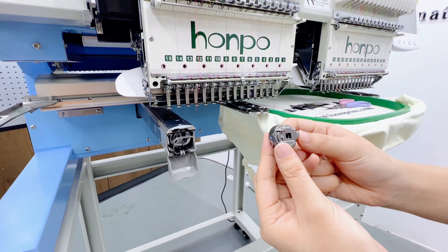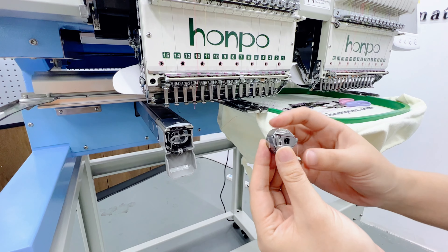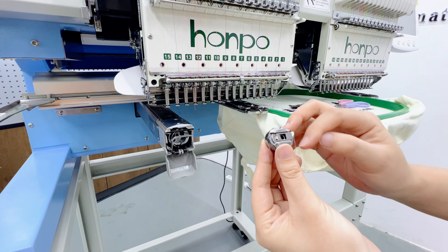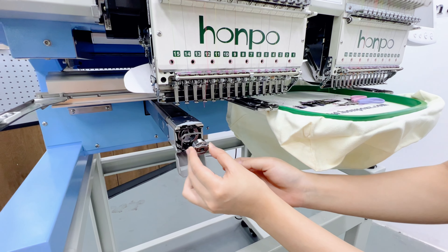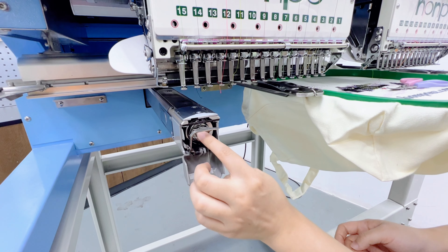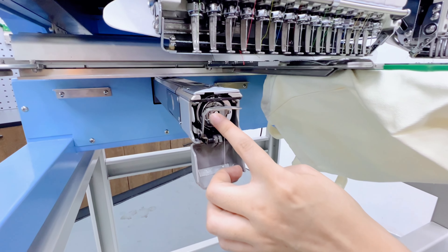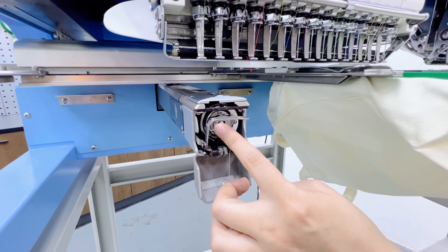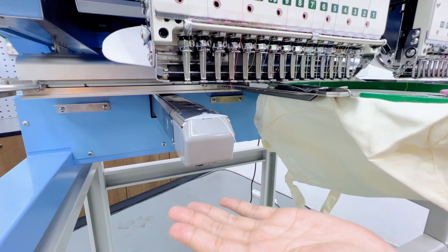Okay, last question: how to install the bobbin case into the hook? Please pay attention. This is the front side. We put the bobbin case into the hook. Press it. When you hear this voice, it means you did it correct. Okay, we finished our instruction. Thank you for watching our video.